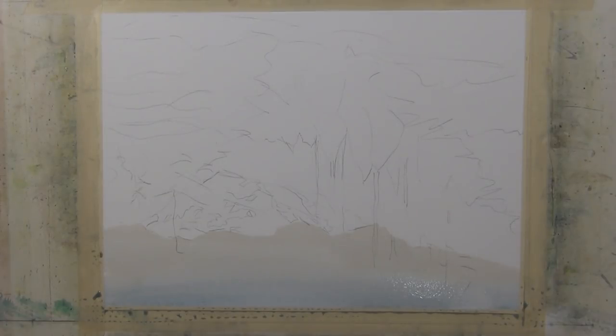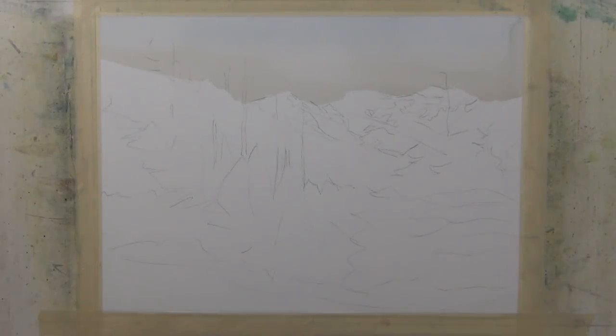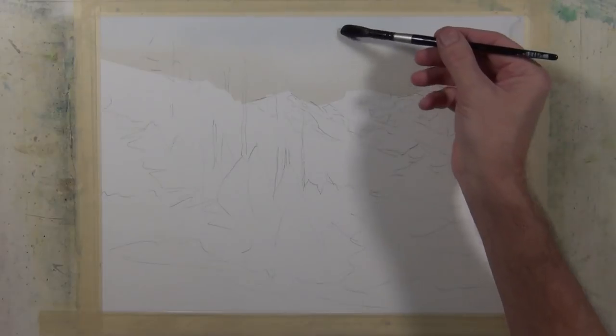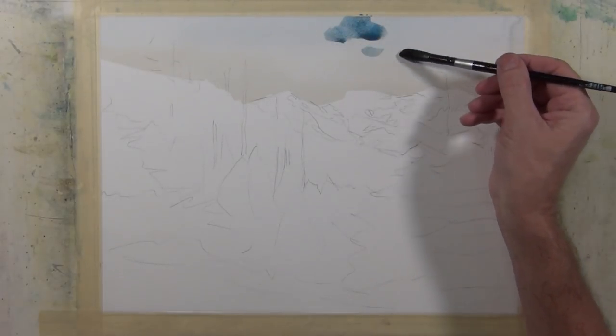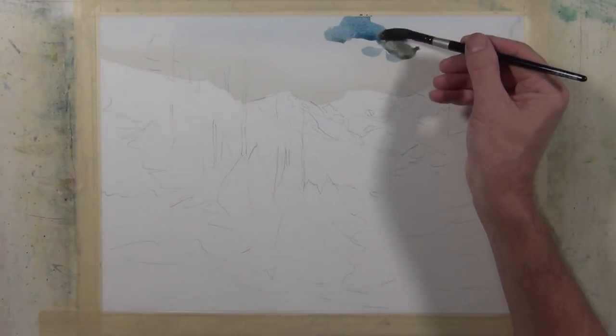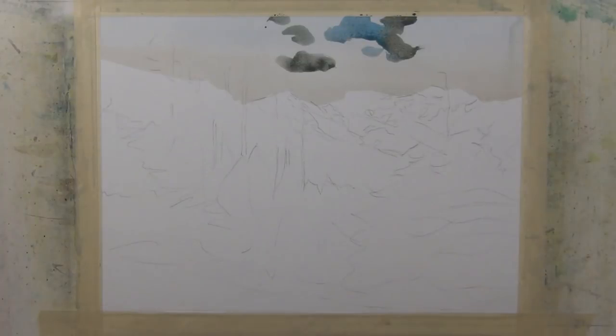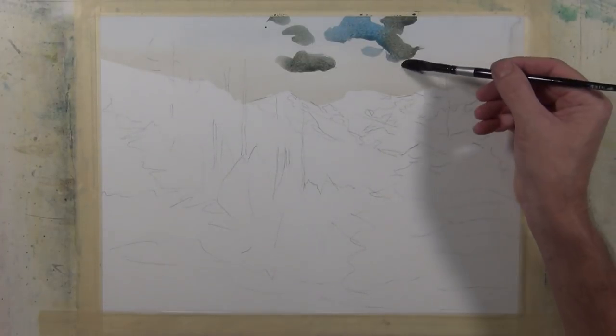I'm going to dry this and then do some more work on top of it to start to develop the feeling of the clouds. I've thoroughly dried my paper, turned my board right side up, and I'm going to begin to paint the clouds using a mixture of Cobalt Blue, Cerulean Blue, Halloween Orange, and a touch of Quinacridone Rose.